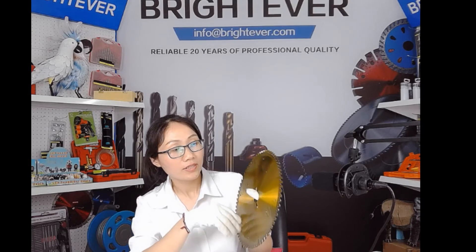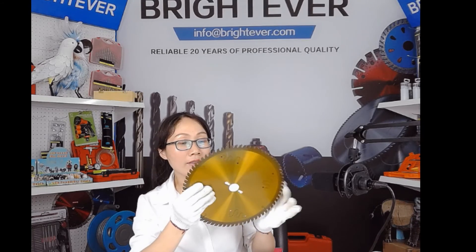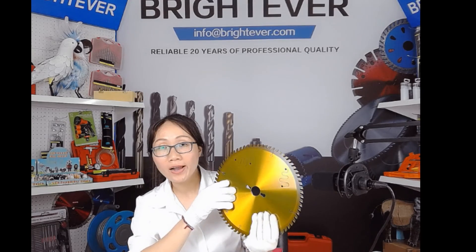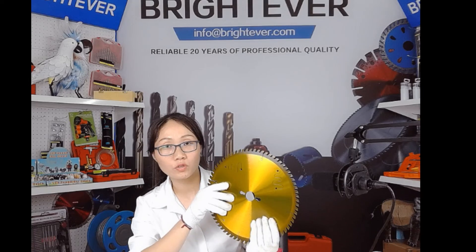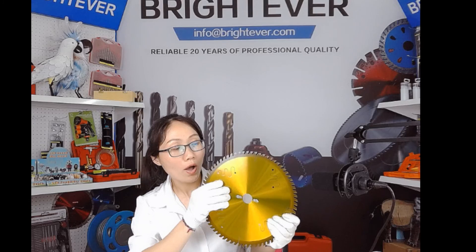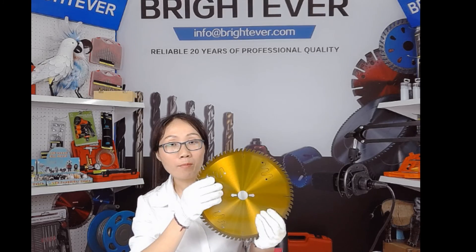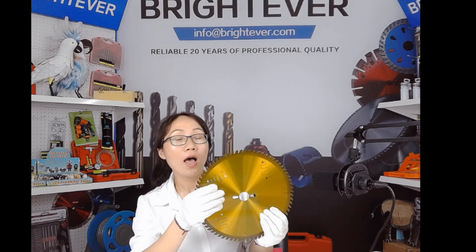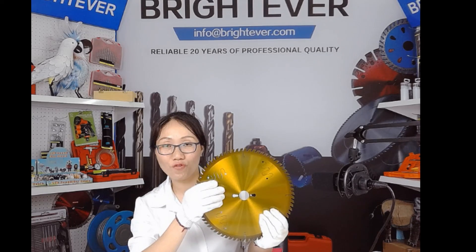The saw blades come in different sizes, different teeth numbers, and different teeth types. A variety of saw blades have been designed for different cutting purposes. In the following video, I'm going to show some of the saw blades for different cutting purposes. Please stay tuned. Thank you for listening.